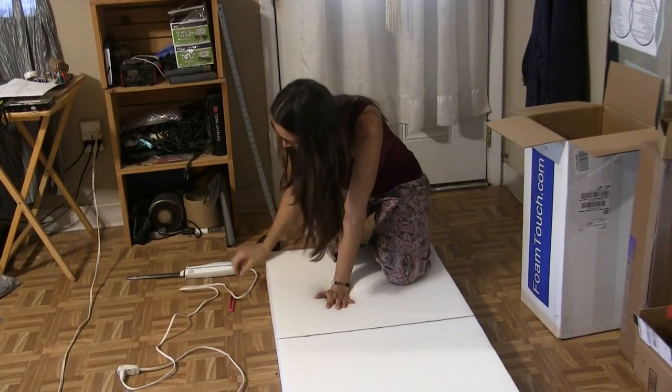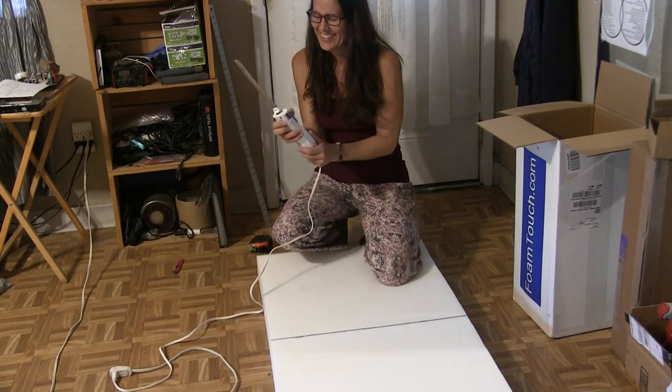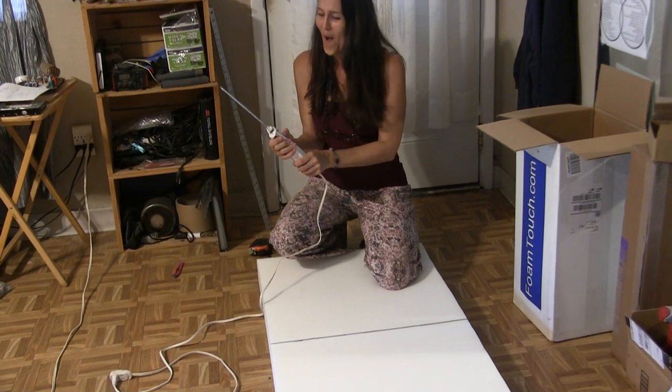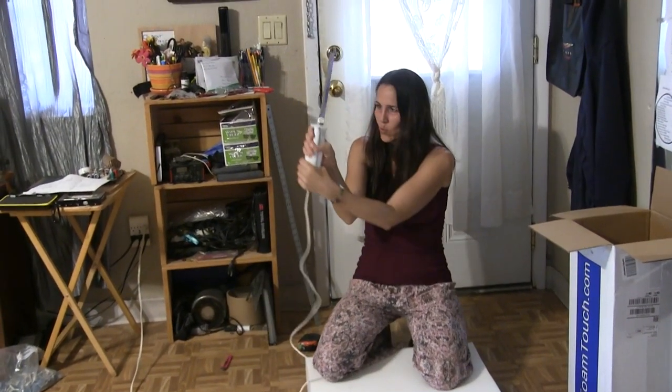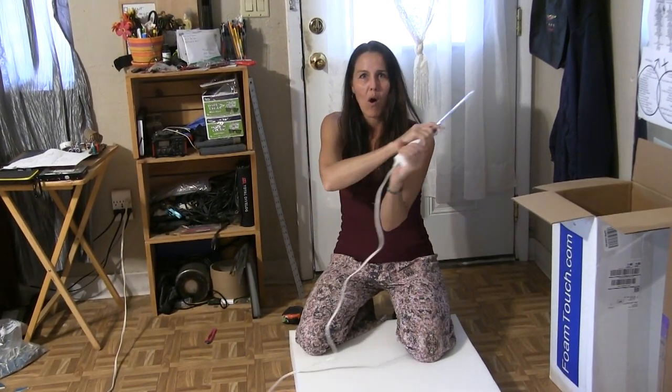So fun when you get to do something for the first time that you've never done before. Yeah, come over here and do it though. The force is strong with this one. Let's fast forward to the emergency room.